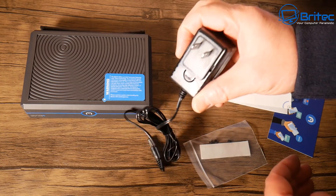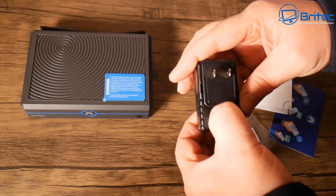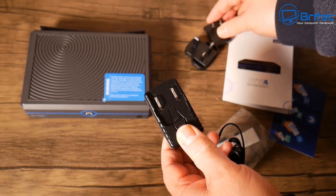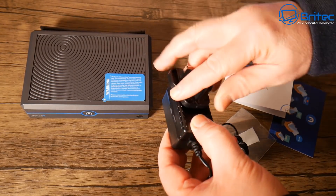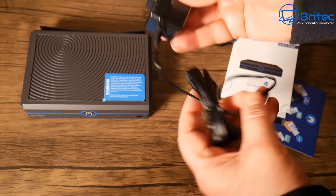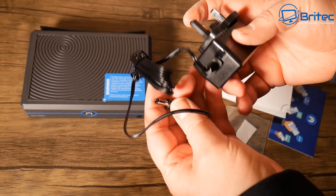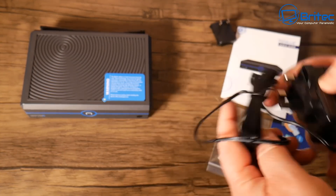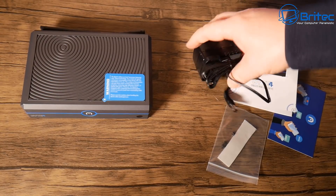You get your power adapter here. It has a two-pin adapter which you can remove and put in a UK plug. I like this design - I wish all other companies reverted to this because it makes it so much easier. You've got a nice long cable with a barrel connector on the end for the power input.